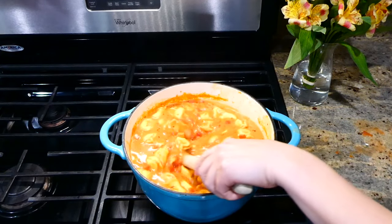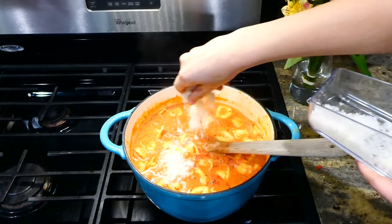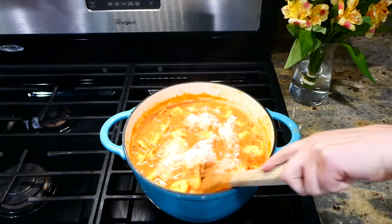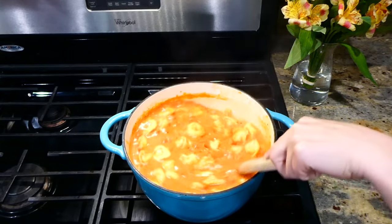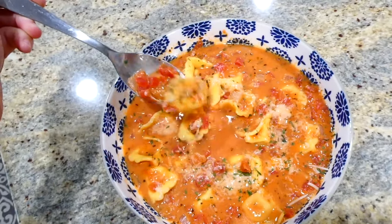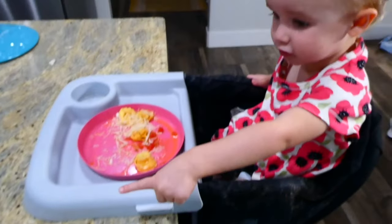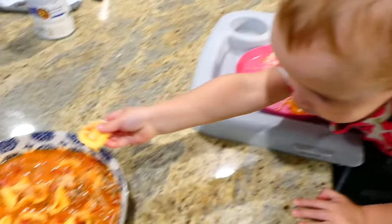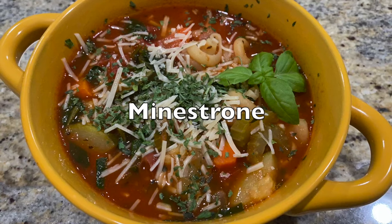After the tortellini is cooked, the very last thing is to add in a half cup of parmesan cheese with the heat off. Give it a really good stir to melt the cheese down and then it's ready to serve. This soup is so rich and delicious — by far one of my all-time favorite soups in the fall. Even my little daughter loves it.